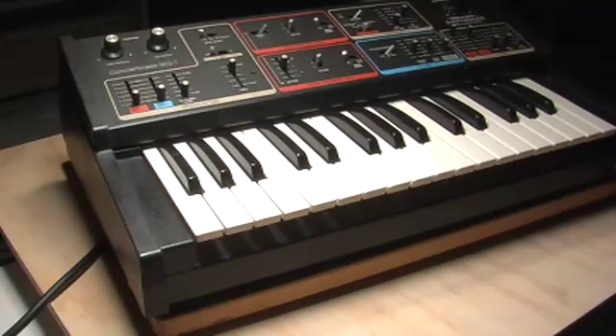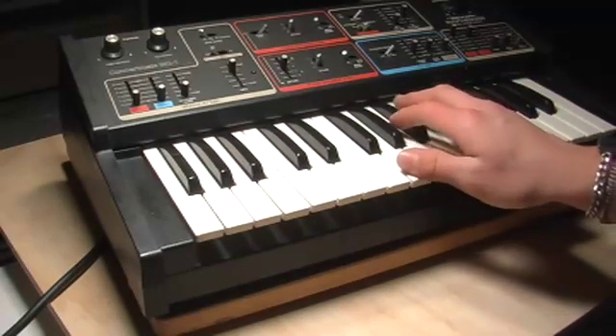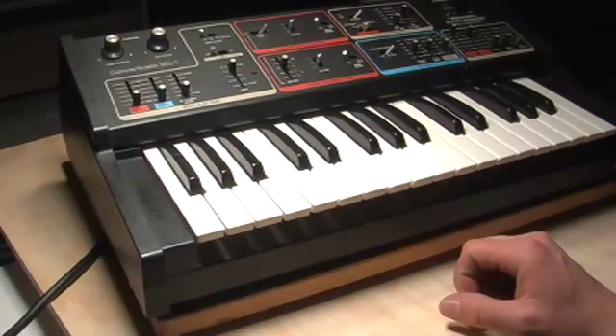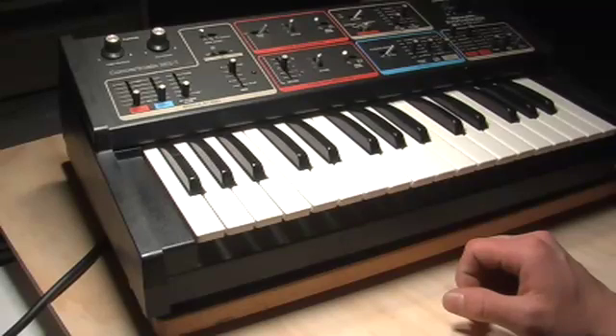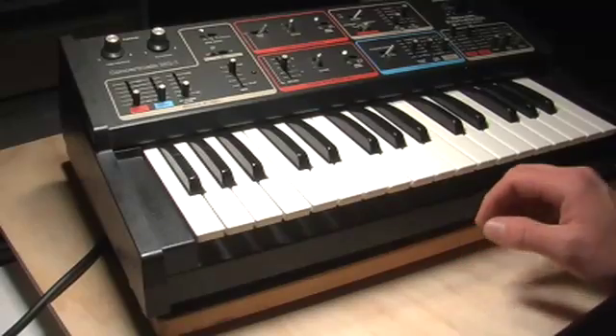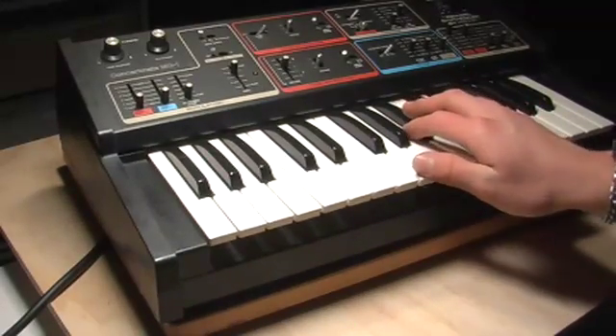I have some slight reverb and just a general compression and equalizing thing going on, but nothing major. This MG1 — I've dropped the tuning two octaves, I think — and additionally I have done some other subtle modifications.